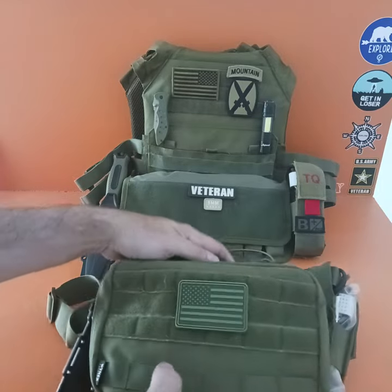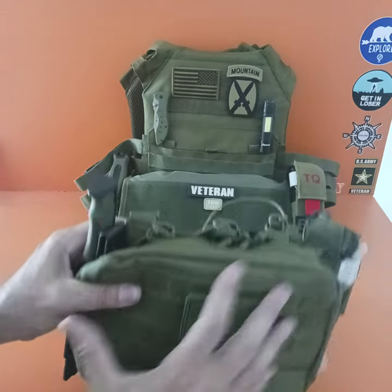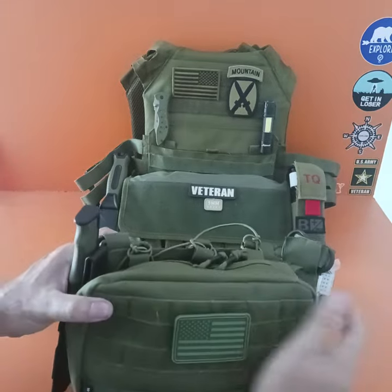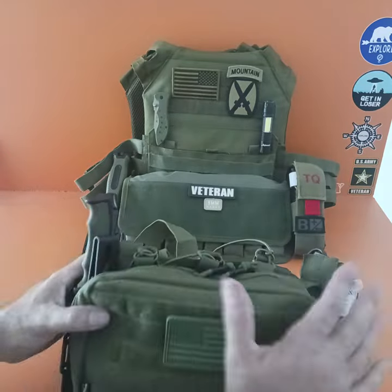But with a chest rig, there's no body armor on it. You've stripped it down, lightened it to just what you need — mission dictates, essential stuff. You can put magazines in here, your tourniquets, your medical, your stuff. Then you wear your chest rig light and fast.